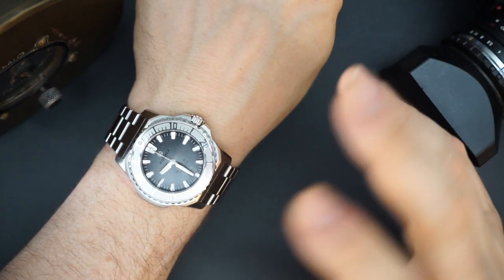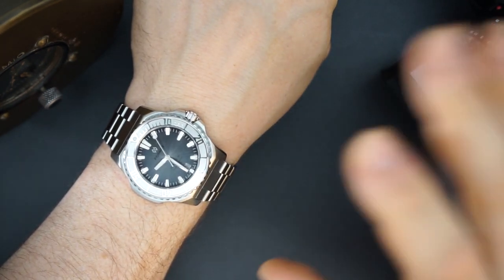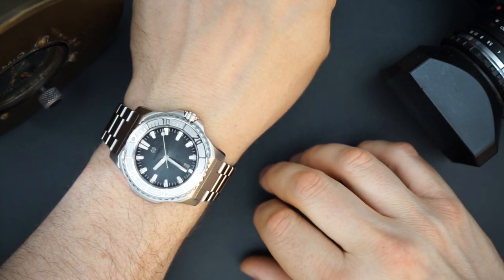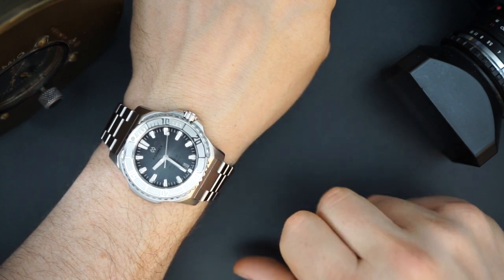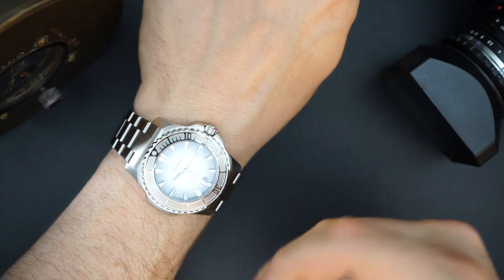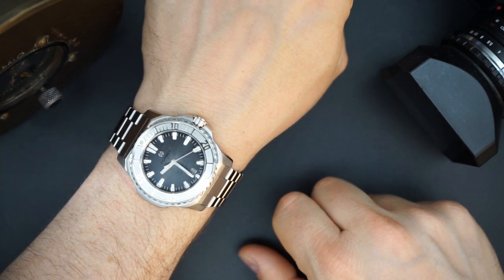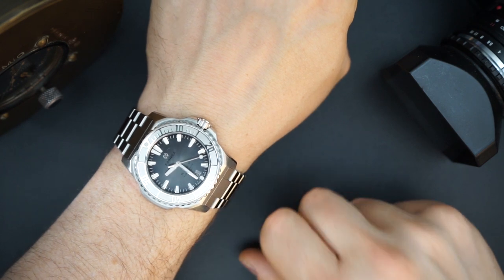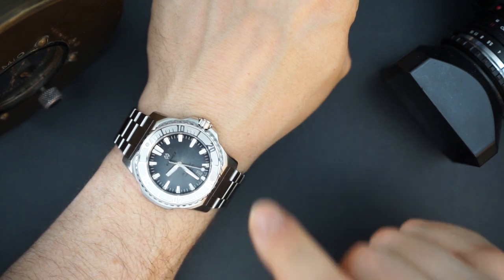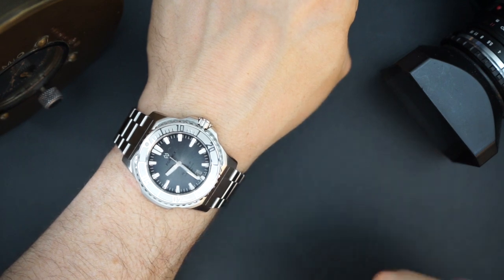Some people have a problem with the name FormX — I don't at all. I have a history with this brand, I've owned FormX in the past and they hold a special place in my heart. I actually like the name. I think this watch looks good, has a lot of its own style, and is very well made. I'm going to throw it on the rubber strap they also supplied, then do a lume shot and wrap up.